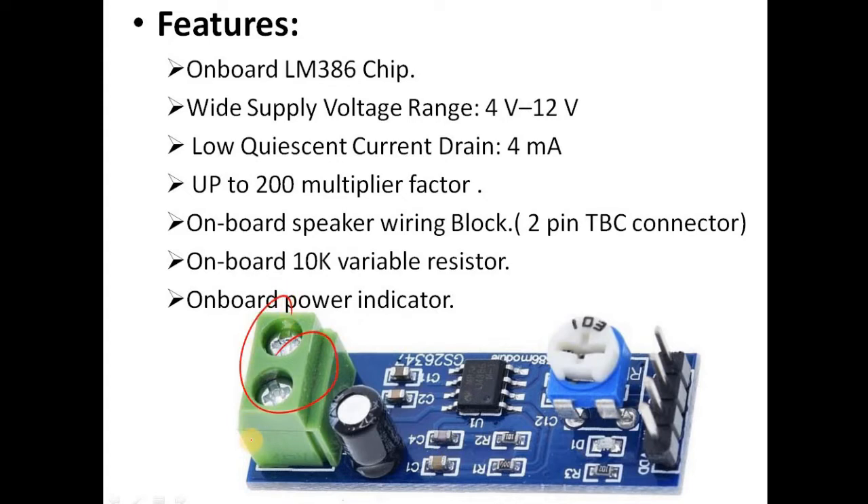It has a two-pin terminal block connector where you can connect the speakers as necessary. It also has an onboard 10k variable resistor which can be used for increasing or decreasing the gain. There is also an onboard power indicator LED which lights up when power is connected.